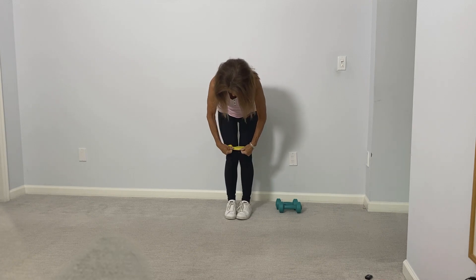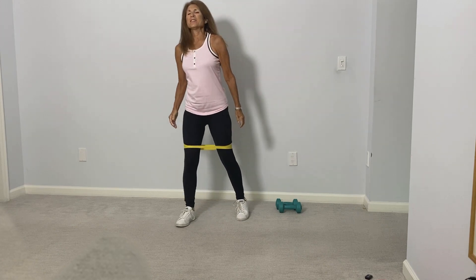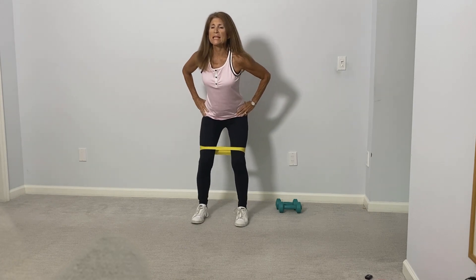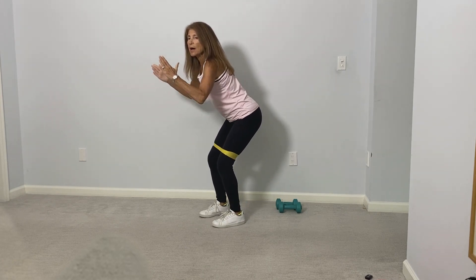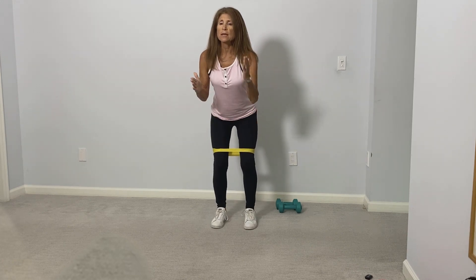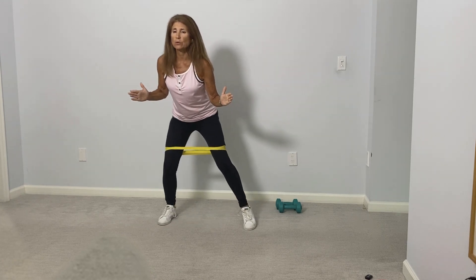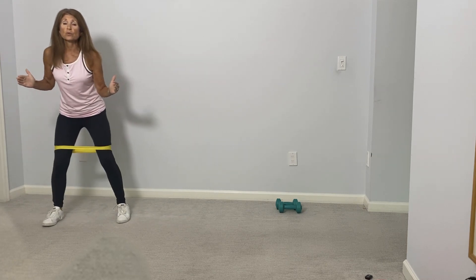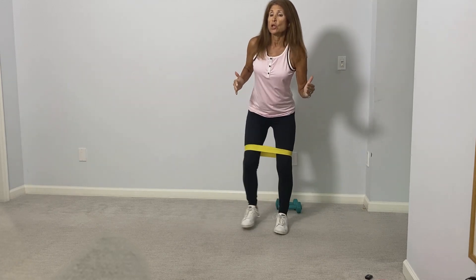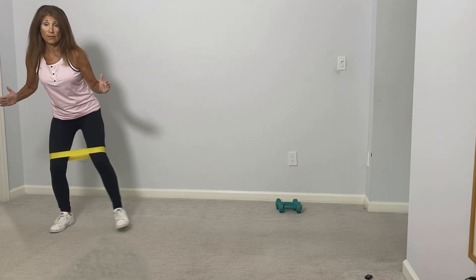Make sure the band is above the knees, and we're going to flatten it out so it doesn't cut into the leg. The knees are bent — we're going to be in this athletic position with the spine straight, hips pushed back a little bit. Using the strength of the outer leg and hip area, we're going to start with some lateral steps — three one way and three the other way. Try to push the leg out to the point where you feel the resistance of the band.